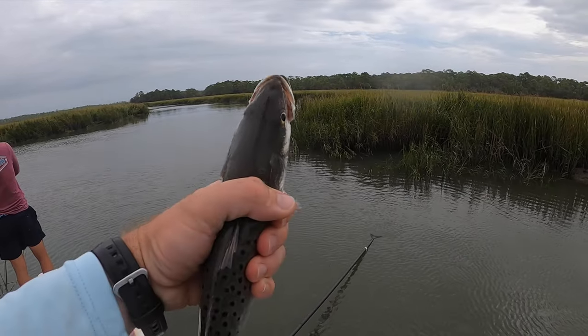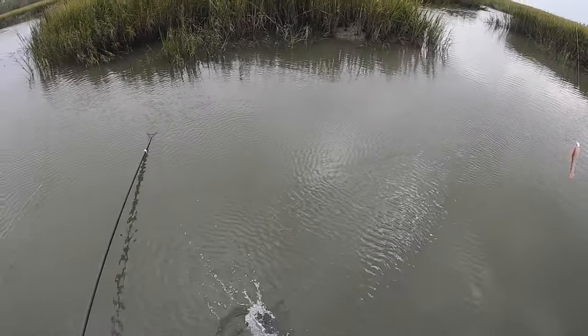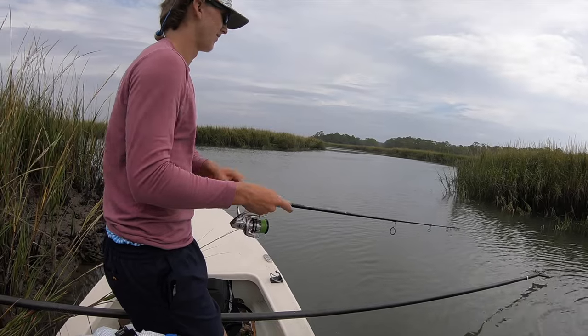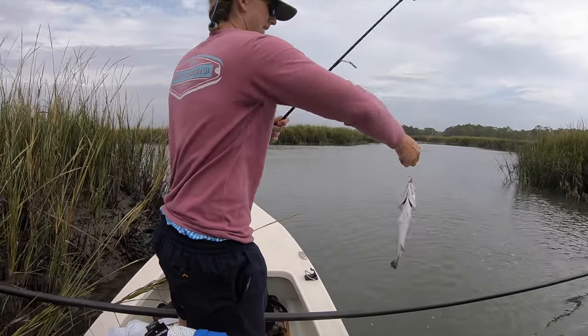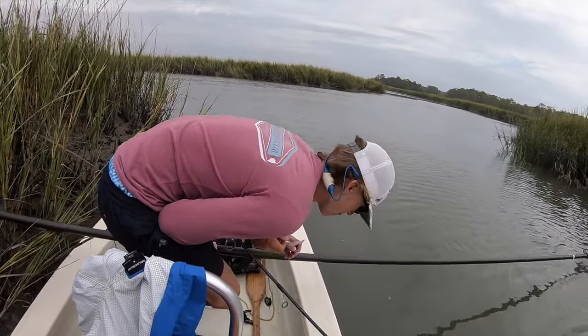It's funny — without question we wanted to release that first big one we caught this morning, but I'd keep that one in an instant at this time of day. These guys will school up by the hundreds when they're this size, and I think that's what we've got going on right at the mouth of this creek. Every single time Zach drops that Gulp, he's hooking a trout.